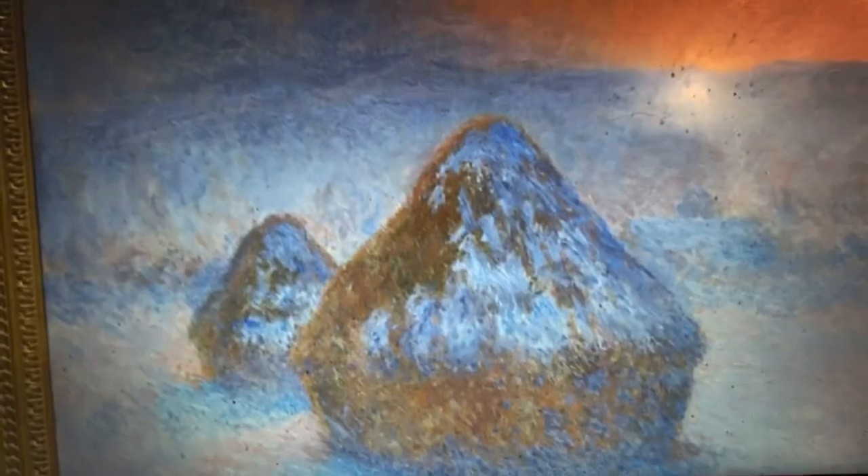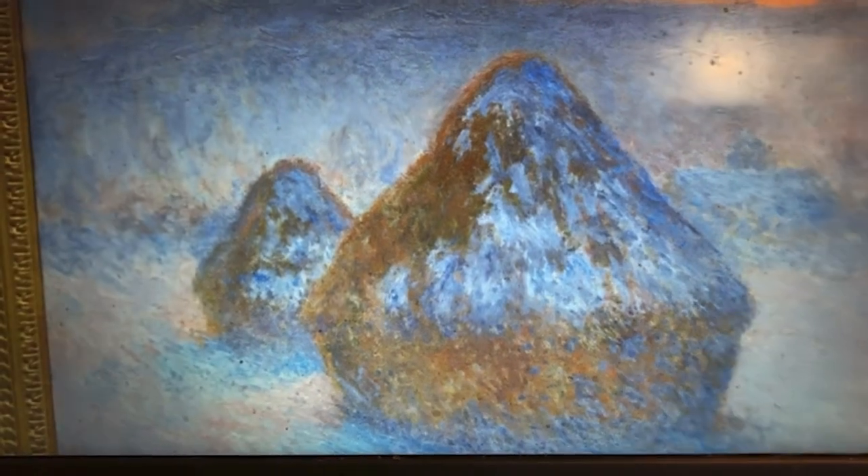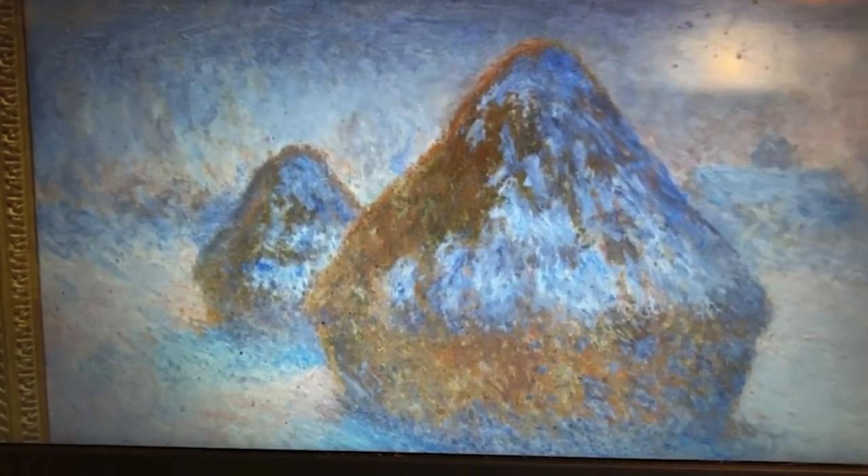I took this photo in Chicago at the Art Institute. Here's the picture of Monet's stacks. Since he was painting oil color and he was an impressionist, he was using lots of thick paint. You could see there the brush strokes.